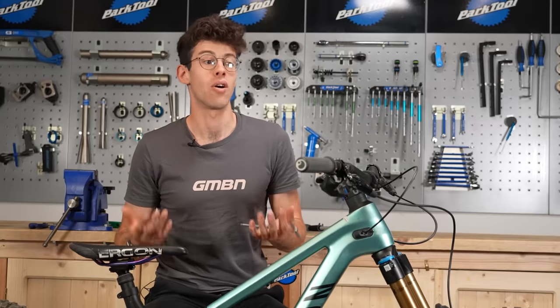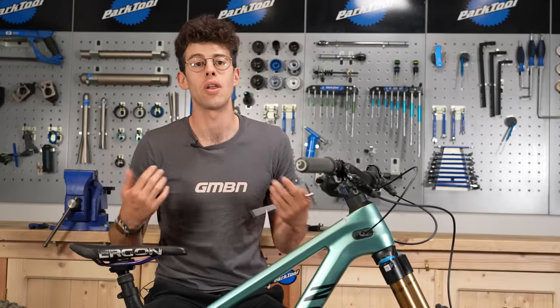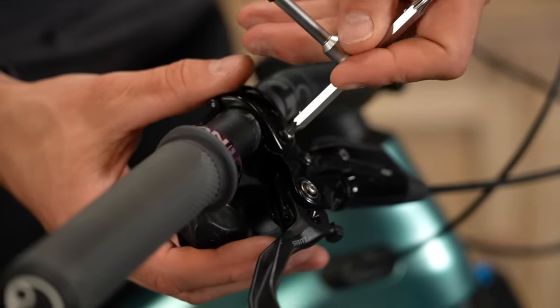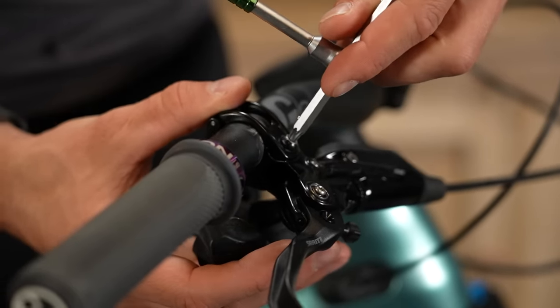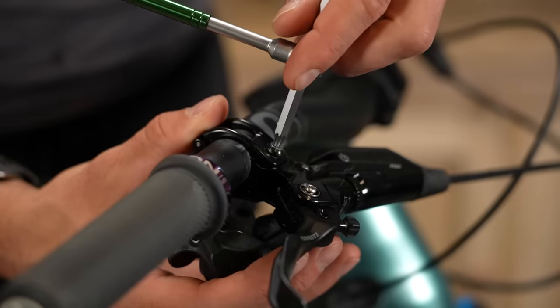Another classic thing I still see a lot out in the woods is people with brake levers that are really steeply low. I know there's a lot of personal preference for this, but I do find it so much better to have your brakes quite high up — not horizontal, but not far off. Let's have a look at bringing those up more in line with your arms.